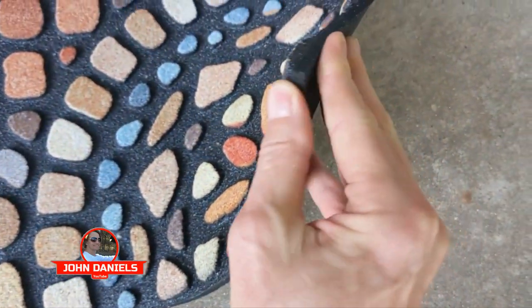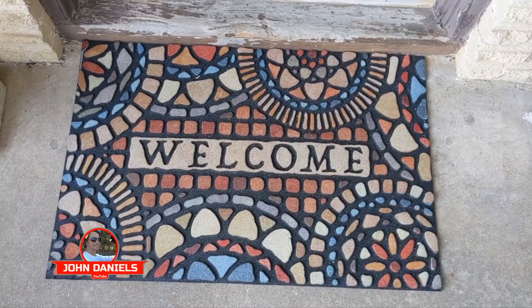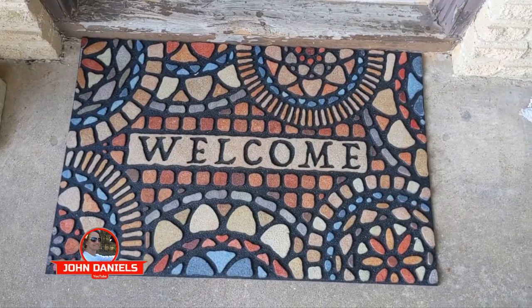You can see, like I said, how thick it is. It's really a beautifully well-made mat. And a great price on these too — they're not super expensive. I give them two thumbs up.